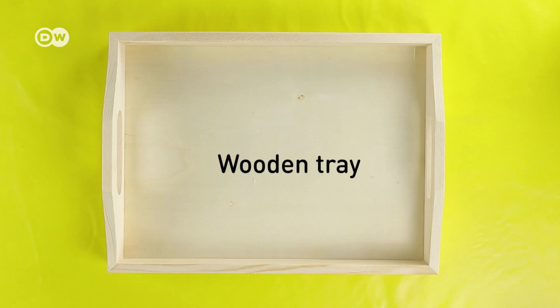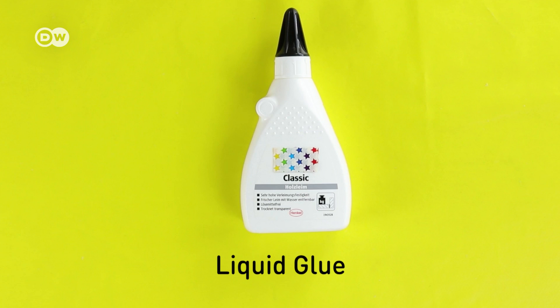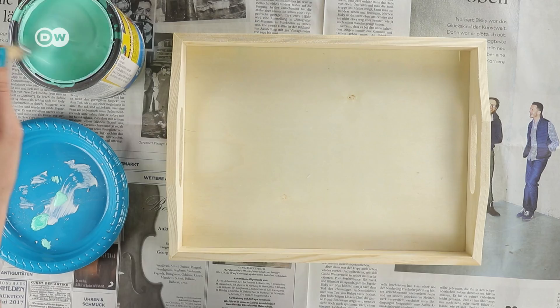You need a wooden tray, but it doesn't have to be new. Glass mosaic tiles from a handicraft shop, or in bulk from a DIY store, which is a lot cheaper actually. Liquid glue, grout from a handicraft shop or DIY store, a trowel — though an old knife or some stiff cardboard will do as well — and paint if you want to paint the tray on the outside.